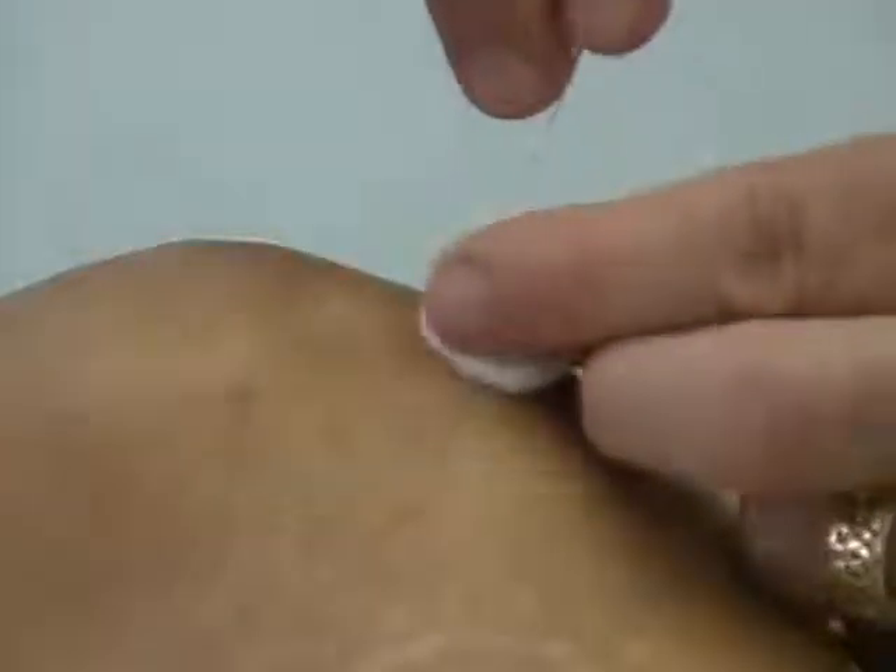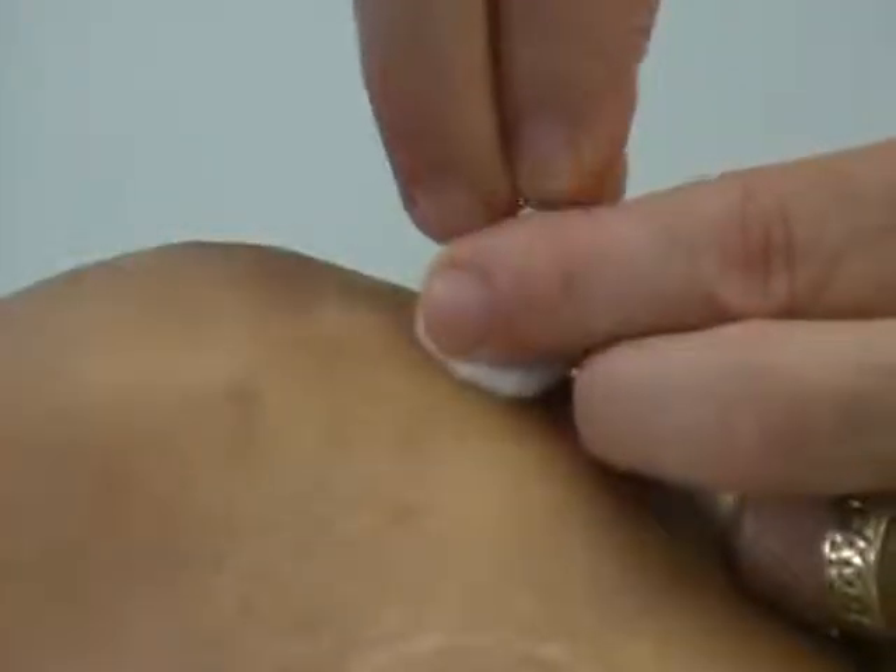And now, as you see, as I try to insert that, it's quite bendy and bowly. I have to focus it, or I can use a cotton swab to help assist it to get it to the point I want to get it.